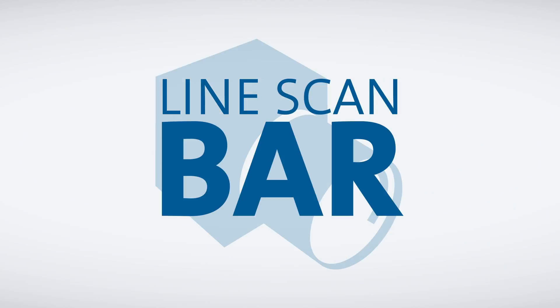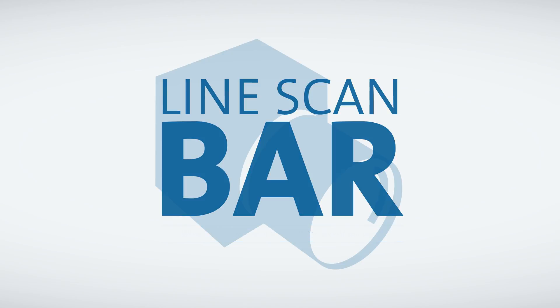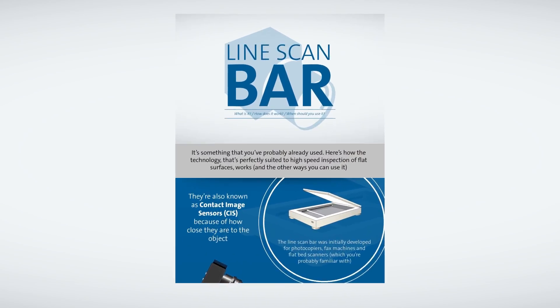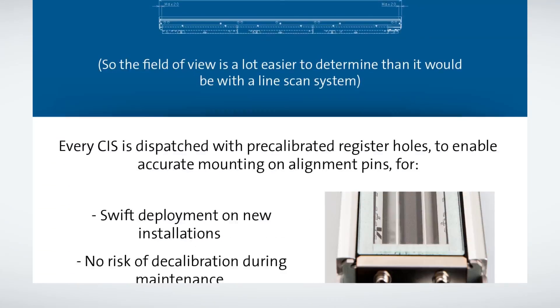The line scan bar: what is it, how does it work, and what applications will it work well with? These are a few of the questions we'll be answering in this guide. We've created a large infographic on this topic which you can download from our website — there'll be a link at the end of this video and in the footnotes.